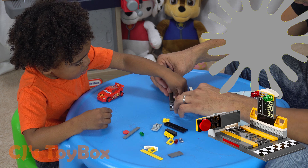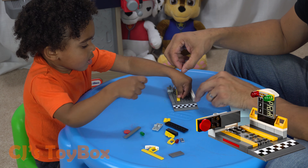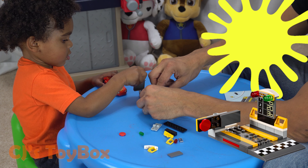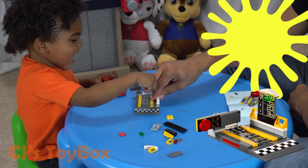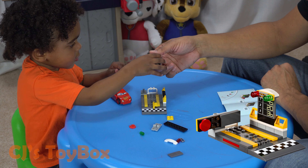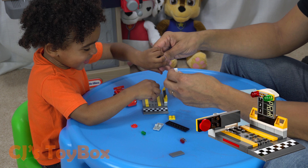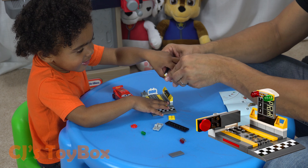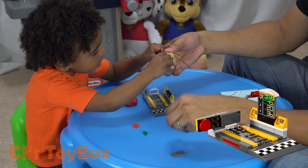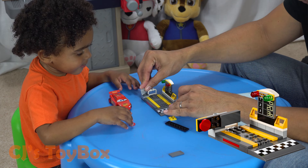Now we're going to make the speed launcher. Can you push this red LEGO on this gray LEGO? CJ, can you do it again? Yes. I did it again. Thank you, son. You did it again. I put this right there. I'm not sure if that's where it goes, but we'll roll with it. So we're going to put the gray LEGO here — can you push that gray LEGO right there? Push that down right there. Good job. You're fighting it, huh? I fight! Can you push this yellow LEGO? Push it. Good job, CJ.